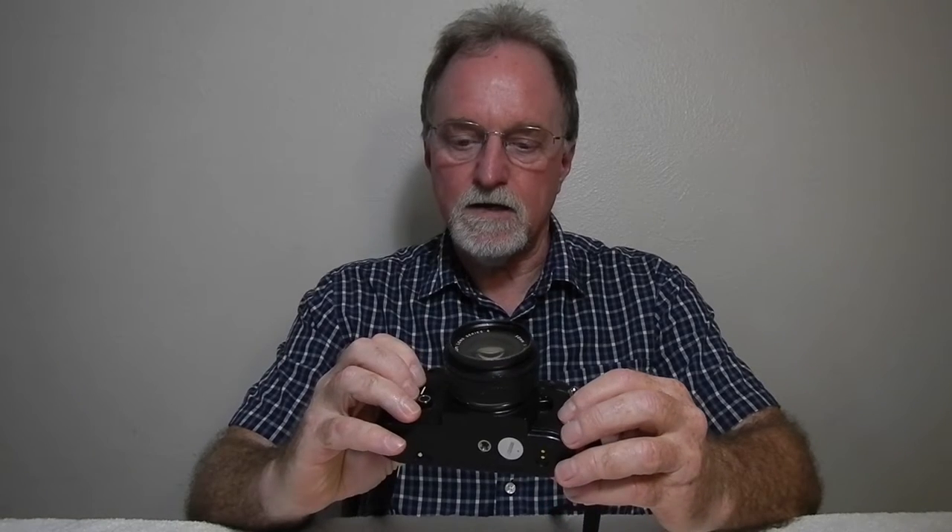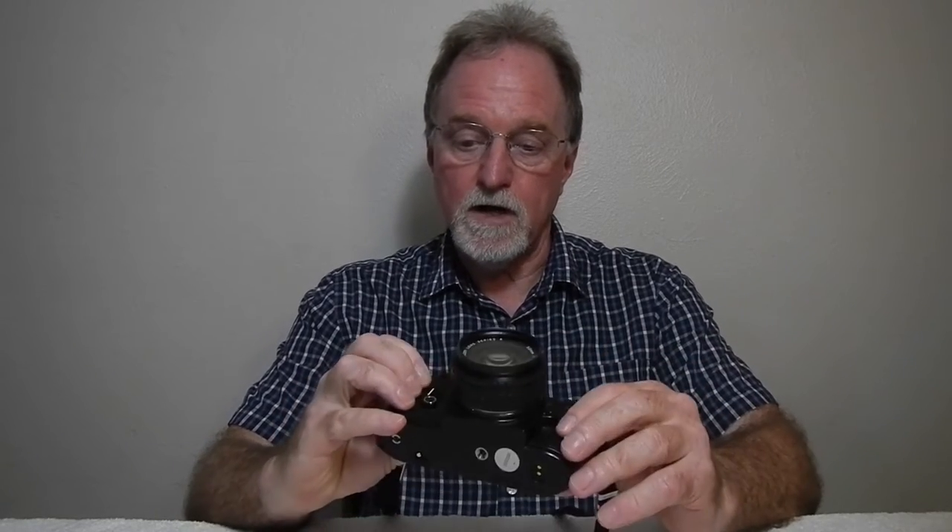It's smaller and lighter than their professional F-series. It does have what I think they call Duralumin — the copper-aluminum chassis — but the top and the bottom are fiberglass-reinforced plastic. It has a Seiko stepless shutter that goes from one second to one one-thousandth of a second, plus bulb. It does lock up the mirror when you're using bulb, so that's kind of nice.